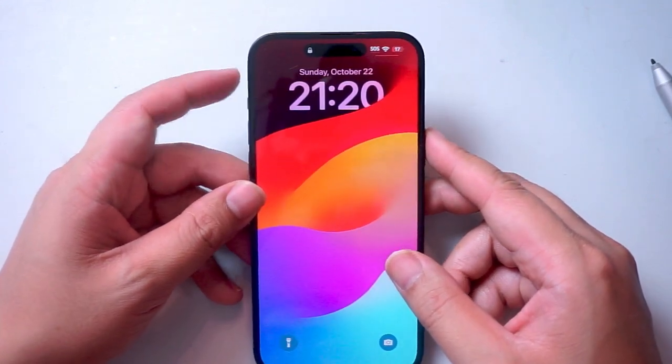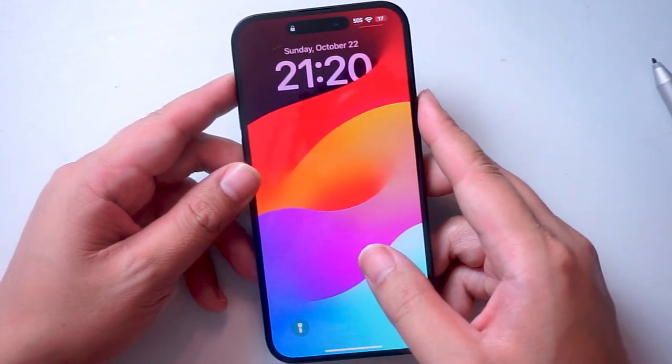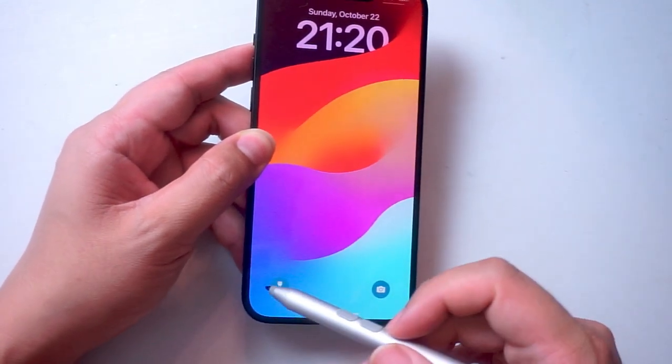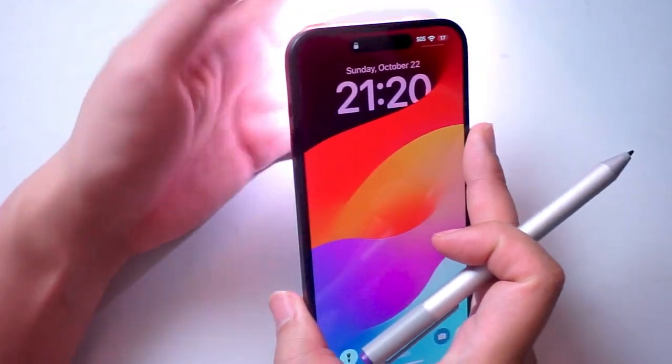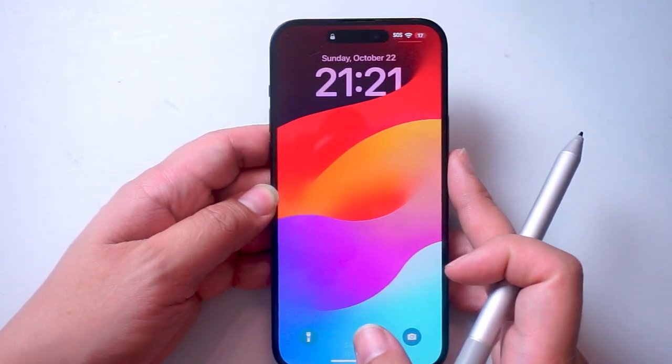So if you want to turn on the flashlight for your iPhone 15, thankfully it's pretty easy to do so. The easiest way is actually from the lock screen, and as you can see at the bottom left of the lock screen there's this little flashlight symbol. If you hold down on that symbol you'll see that the flashlight will turn on, and you can hold it again to have it turned off.